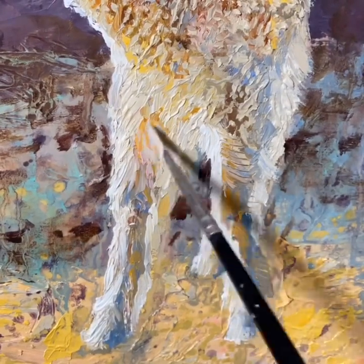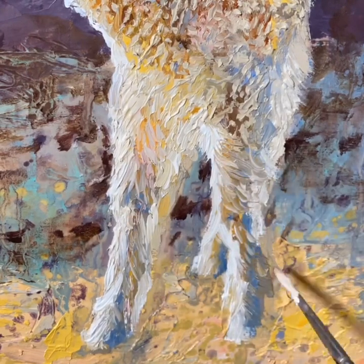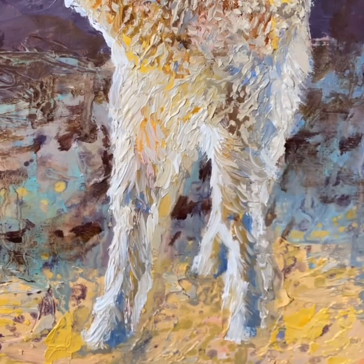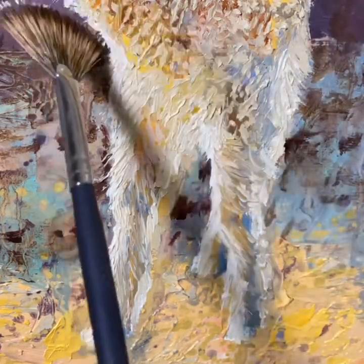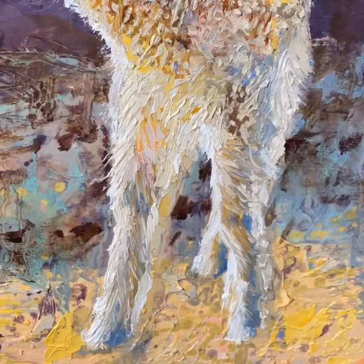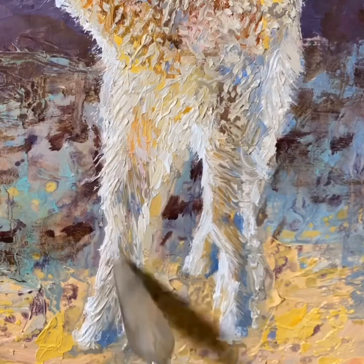I'm laying in some of the basic texture for the legs with the brush, and then I'll break those color shapes into smaller color shapes using the fan brush. Then I'll go back with my palette knife and add some texture.